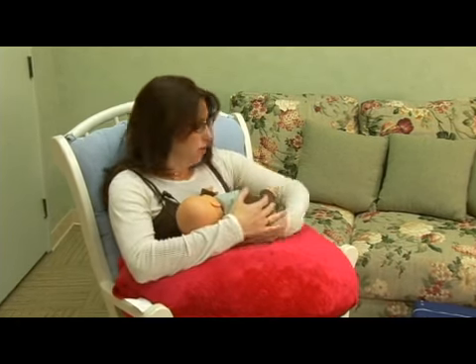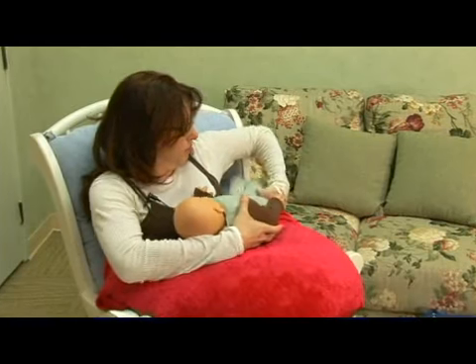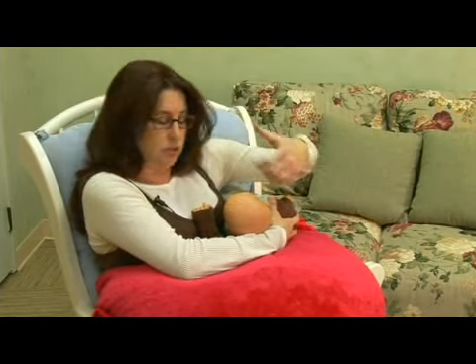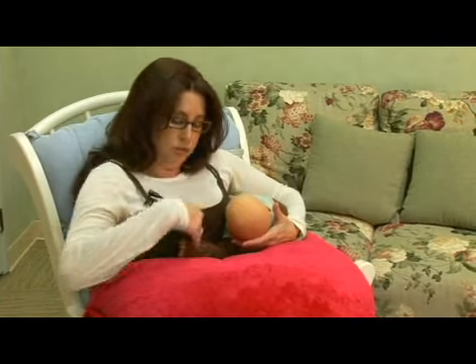So with this position, you're going to want to have good support on your side, because you're going to bring the baby's bottom around next to your side, and basically put his or her legs up behind you, so that he's almost sitting horizontally. You're going to take this arm and put it under your breast, and you can hold down this arm with your other hand. And you're going to support the baby's head here underneath, like we talked about in the cross cradle position, so that you can guide him or her onto the breast easily.